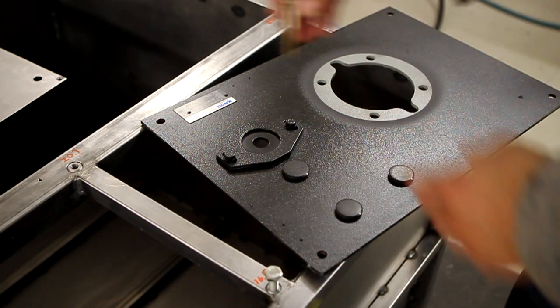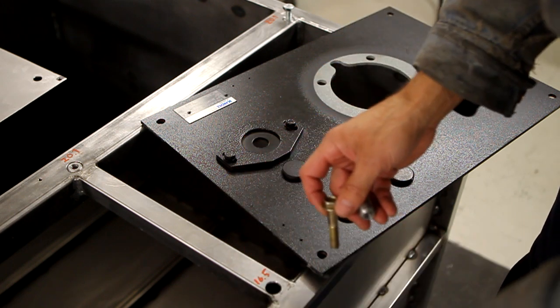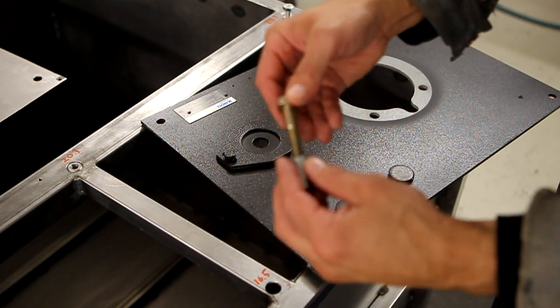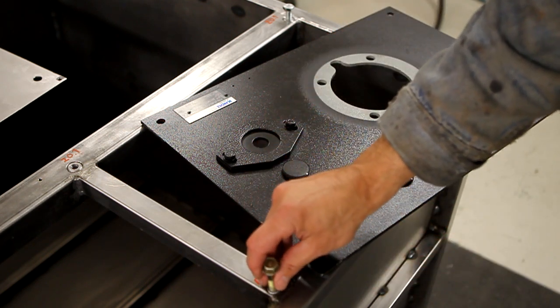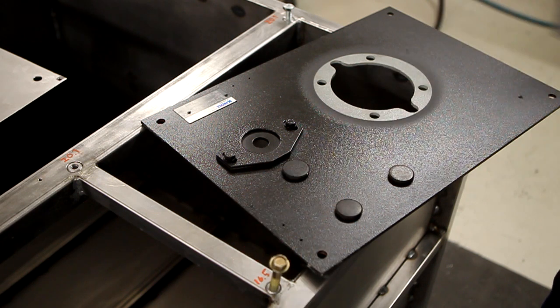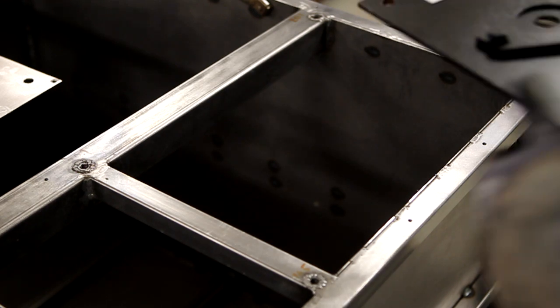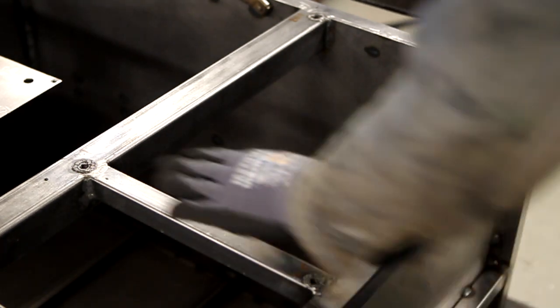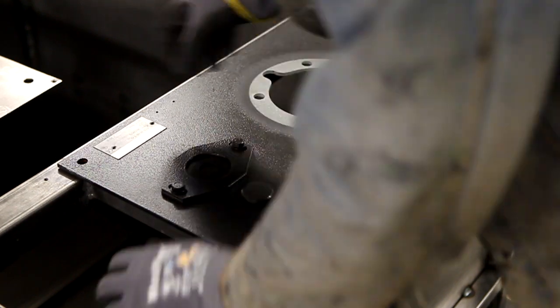I'll use this long bolt — it's easier to see here — to hold the inserts while I weld, so you get the alignment pretty straight, because it's possible to get them not straight. I've welded all the inserts in. I've just filed off the tops of the welds here and I'm going to test them some more.